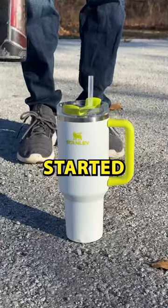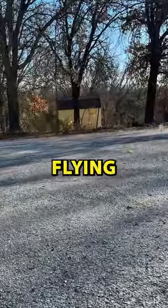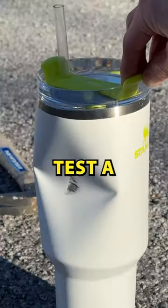I started with the first test using blunt force. I got this bat and just whacked it — the cup went flying. This was the damage, and I give the first test a two star survival rating.